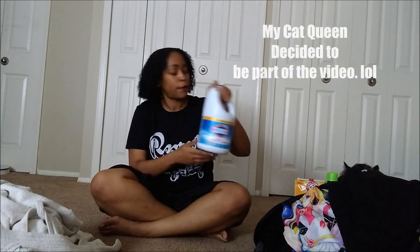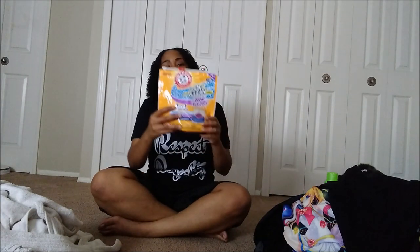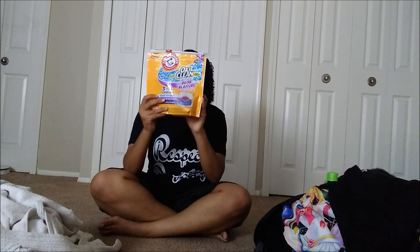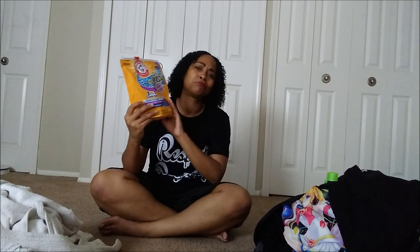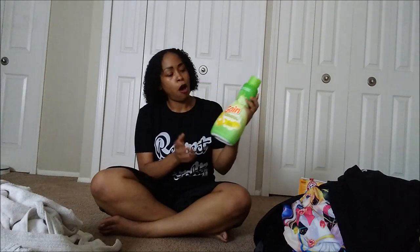The products I'm using today: first, I have this Clorox bleach — it takes out all the stains and keeps my clothes pearly white. Next, I always use these OxiClean odor-boosting packs — drop two of those in for a heavy load, and you get a nice fresh scent. Last, don't forget fabric softener — I always drop a cap full of this Gain in there. Just those three simple ingredients to get your clothes fresh and clean.